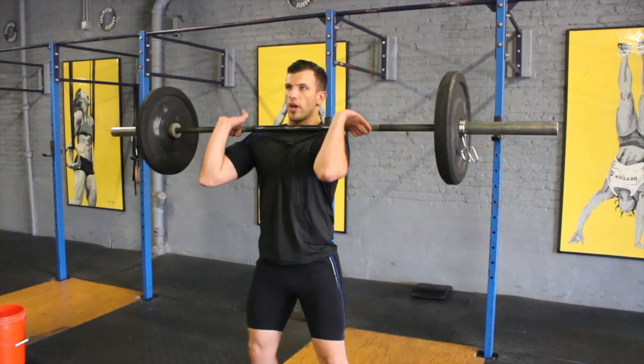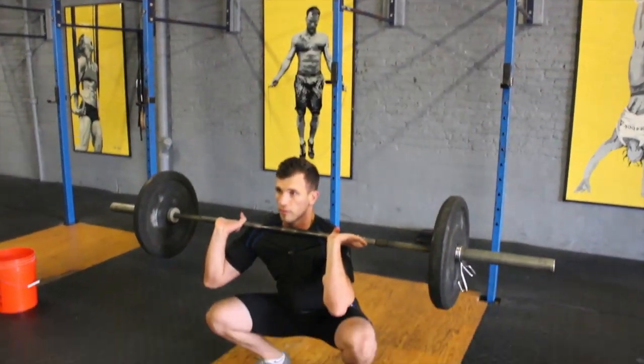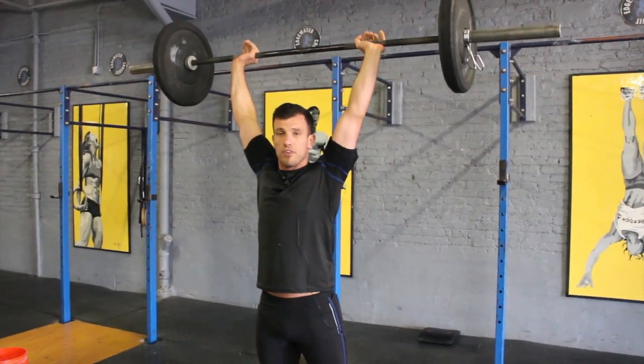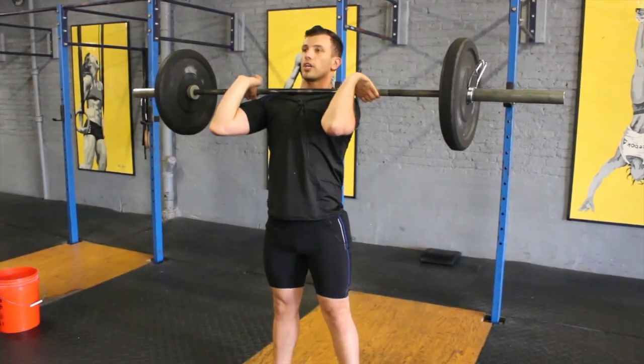Come out of a power clean all the way up. Slowly go for the front squat, get rid of the barbell through the shoulders, get the weight all the way up. It can be a heavy thruster to build a lot of strength, or it can be light thrusters for conditioning — as a conditioning tool.